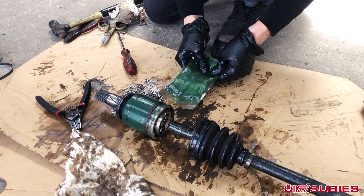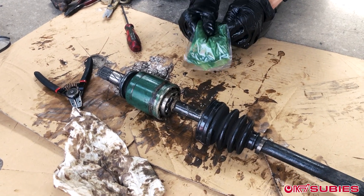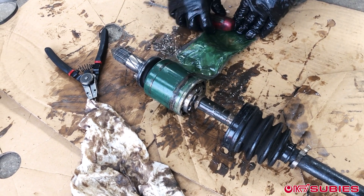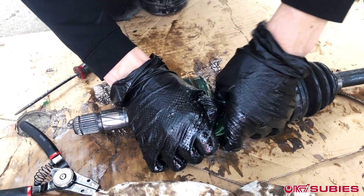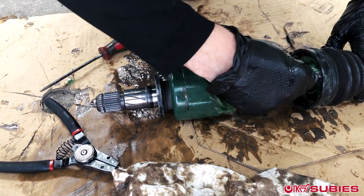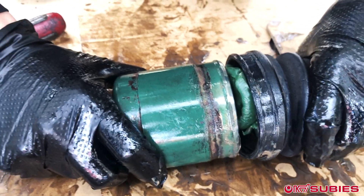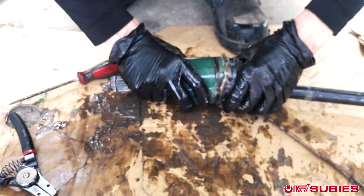Dave also includes these bags of grease. Don't skimp out — you want to put the whole bag inside the boot before sliding the boot back onto the outer portion of the R180. This is what it's supposed to look like.